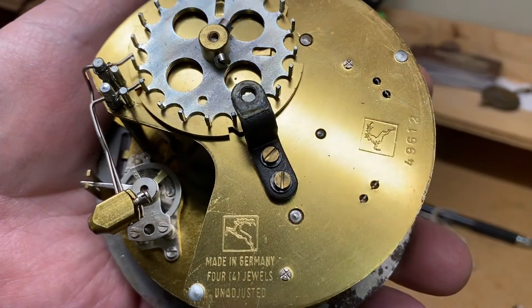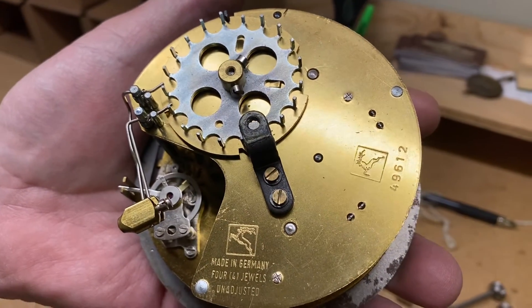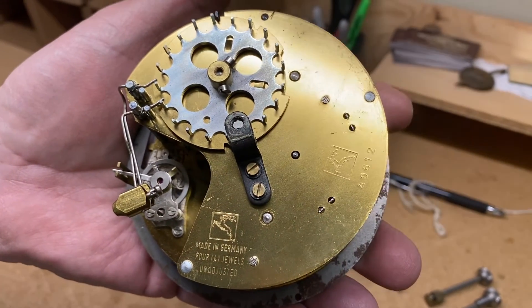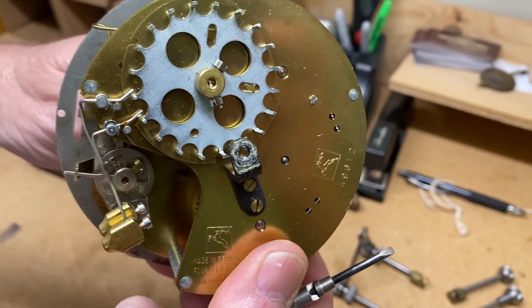I've taken the bell off, and since I'm not really familiar with this mark — it's a deer — I wanted to show you this is a very unusual movement. I don't know if I've ever seen this movement before.